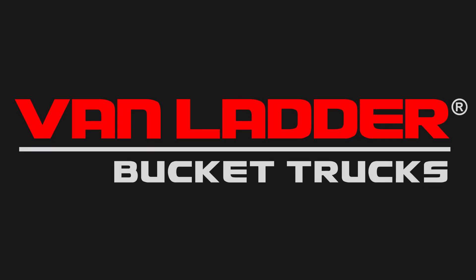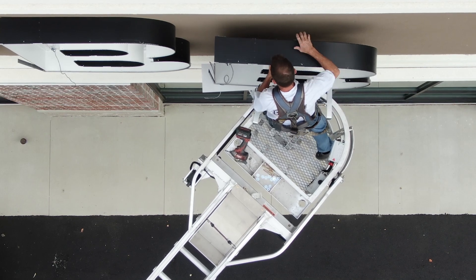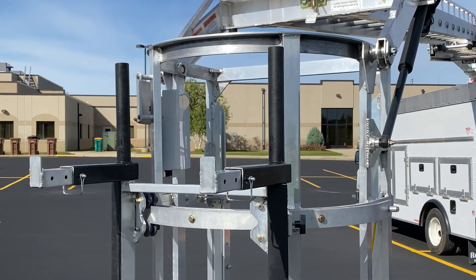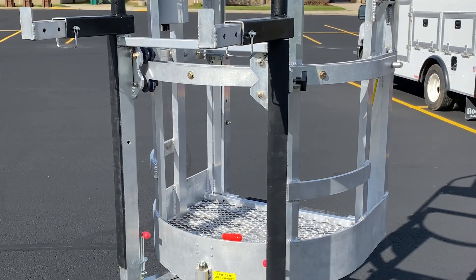Van Ladder, the one man aerial workshop. Why should it take two people to do what one person can do with the right tools? The Chariot bucket is the tool that gives you an extra set of hands without tying up another technician.